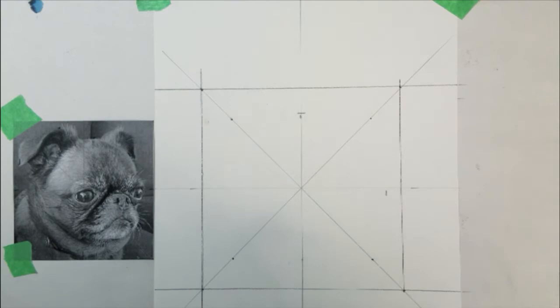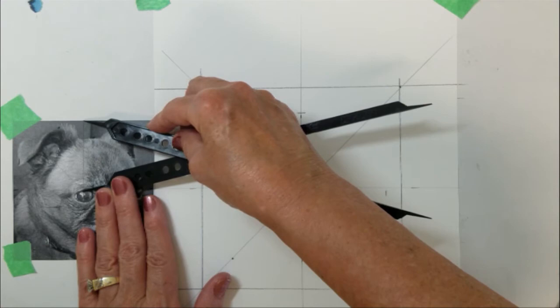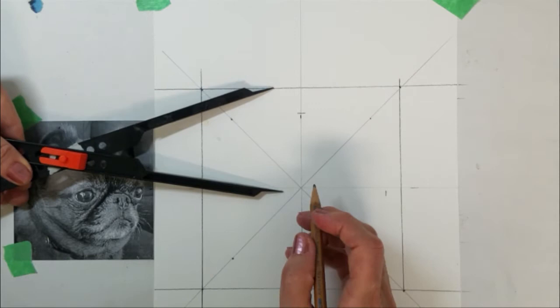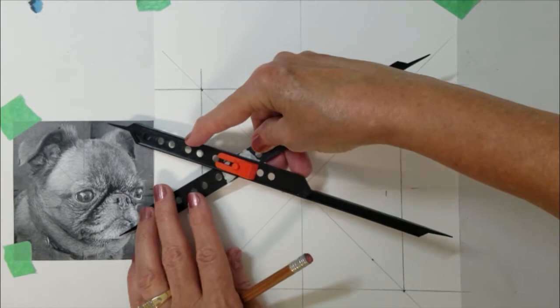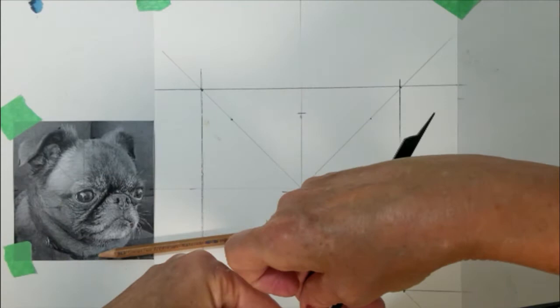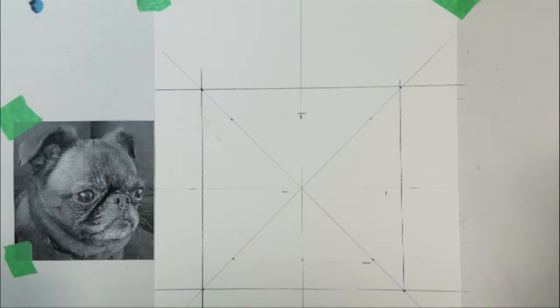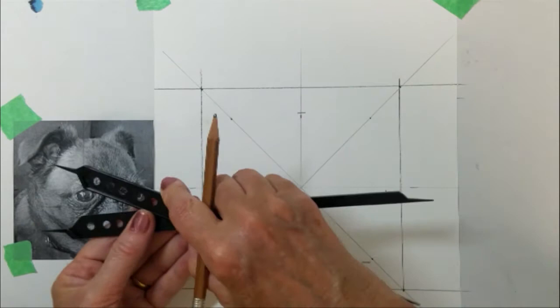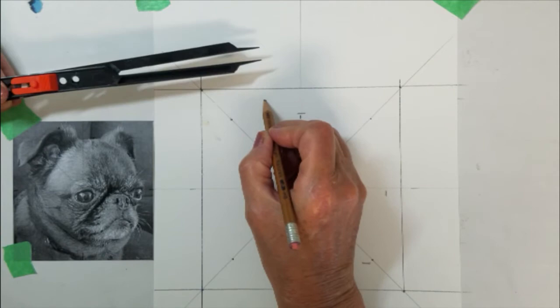Next, I will take a measurement from the top of the photo to the top of the dog's eye. Then I will turn my proportional divider around and place that mark on my paper. Next, I will measure the distance from the top of the image to the bottom of the dog's chin. I will use the other side of my divider and place that mark. I am going to measure the distance from the top to the top of the dog's ear and place that mark. And I'll do the same for the other ear.